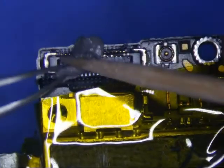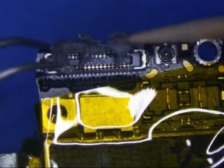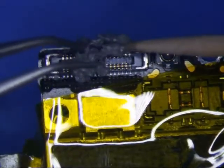So, low melt solder paste — what does it melt at? I think it's 183 degrees Celsius, maybe 138, I don't know, something like that. You can use Chip Quick if you have that; that melts even lower, I think around 58 degrees Celsius. This low melt stuff is a little bit hotter.